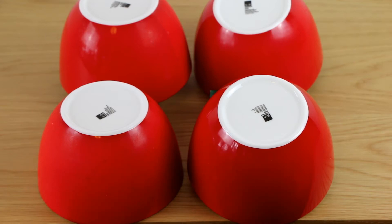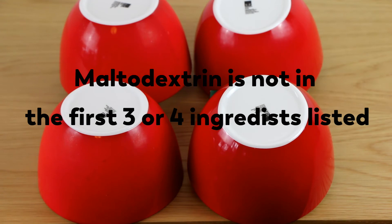To do this, there's a very simple tip to follow. Make sure maltodextrin is not in the first three or four ingredients listed. If it comes after the fourth ingredient, you don't have to worry about it because the amount will be tiny. Let's check out the first food product.